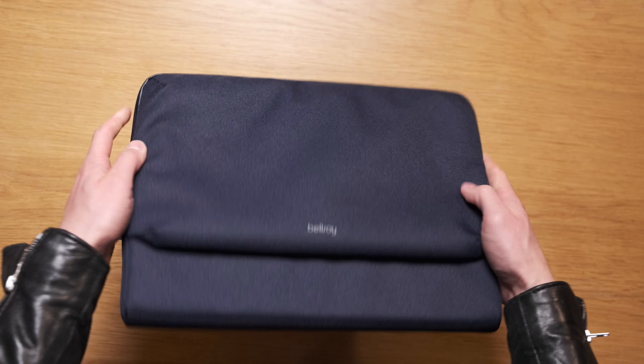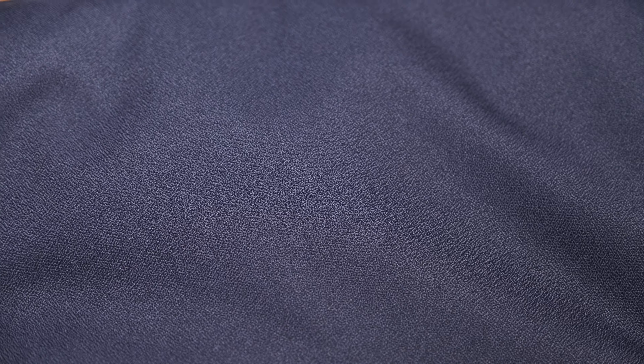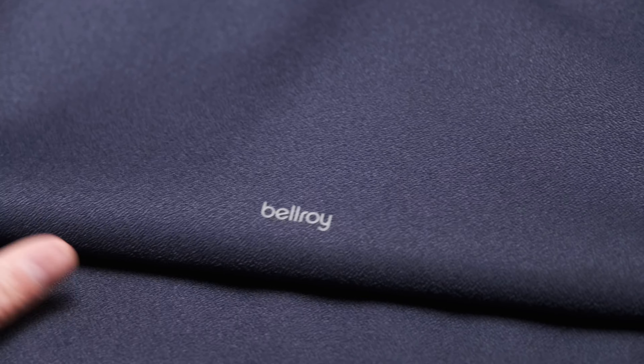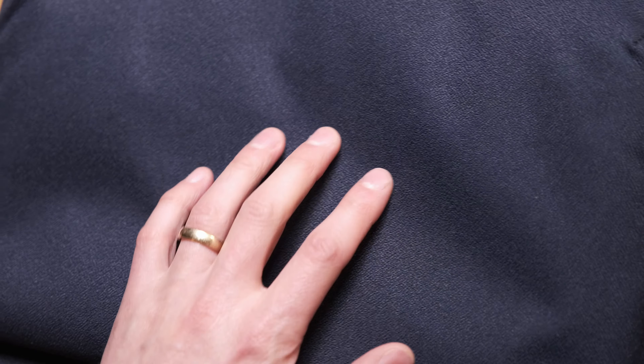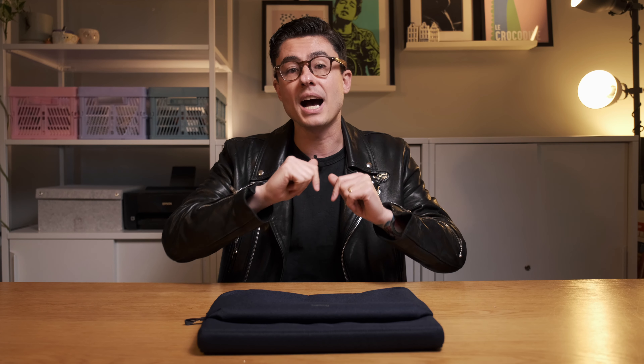If you've touched a Bellroy product in the last few years, this material will feel familiar. It's a water resistant material made from their 100% recycled PET plastic bottles. I believe this is the Luma Weave, which Bellroy says is a strong weave reminiscent of comfortable home furnishings, yet imbued with innovation and technical performance.